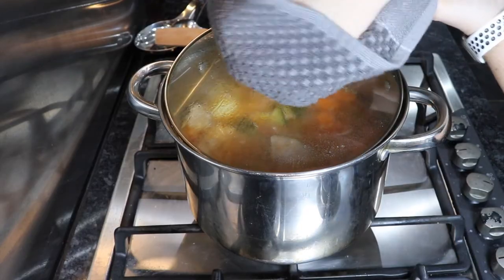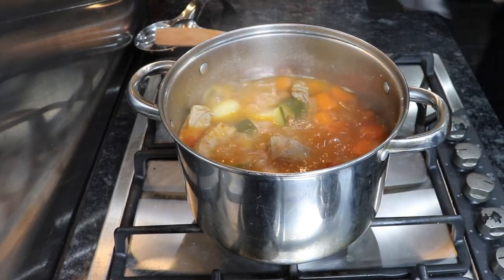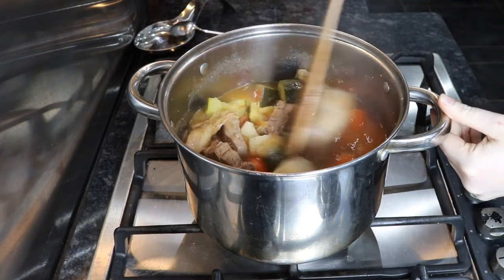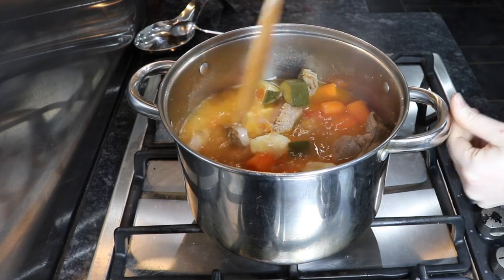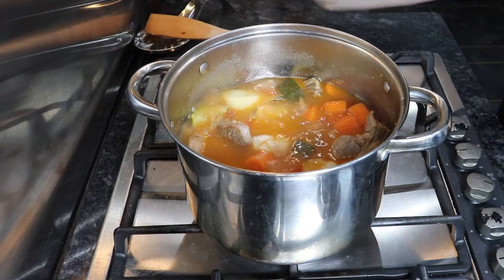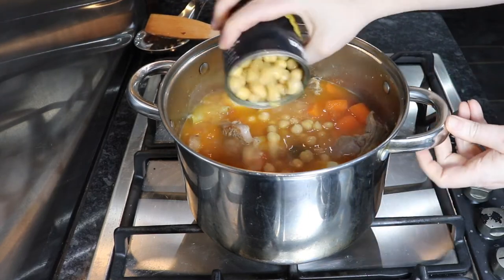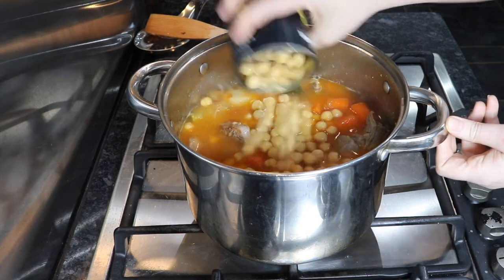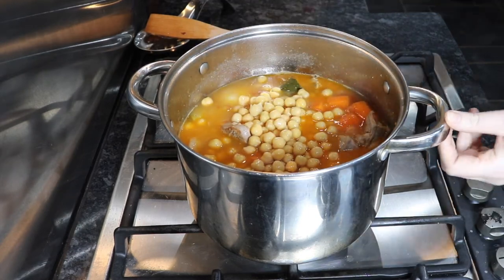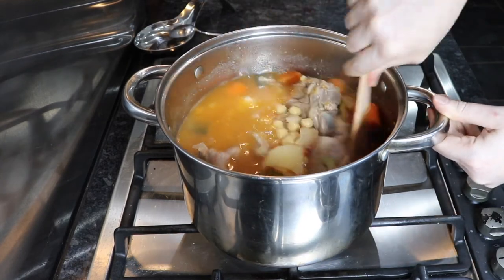Our stew has now been cooking for 30 minutes, so I'm going to take the lid off and give it another stir just to make sure nothing's sticking to the bottom of the pan. Then I'm going to add in my chickpeas — the full can goes in at this point. We're giving everything another really good stir just to mix all those ingredients together.